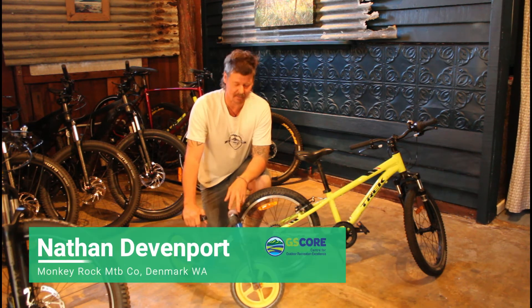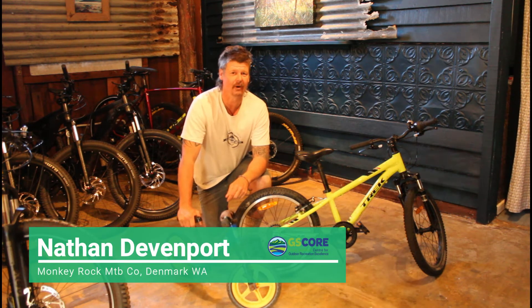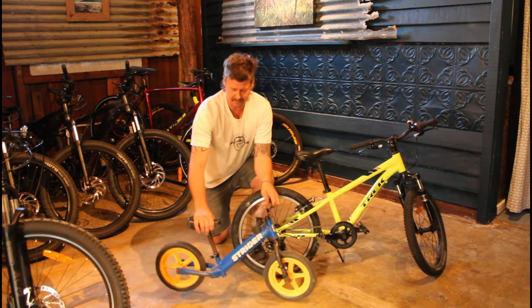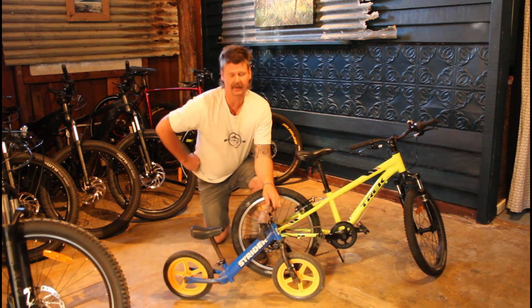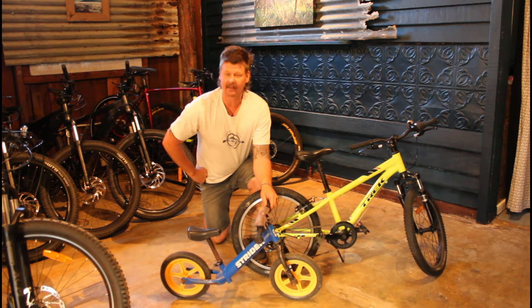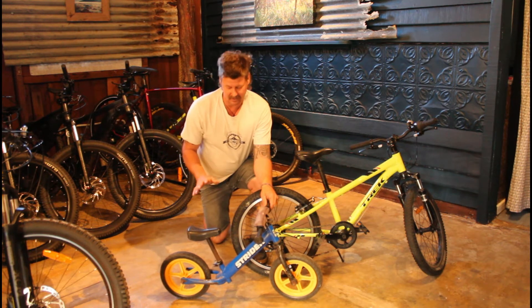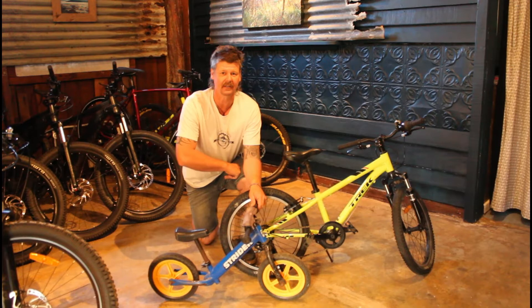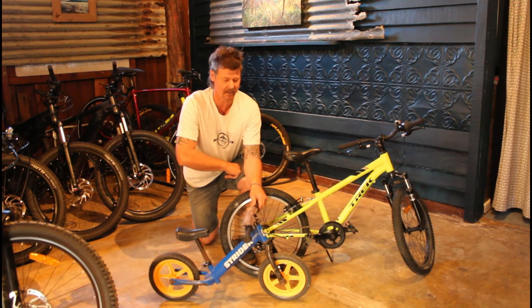I've got here a couple of little bikes that are primo for getting your kids into riding a bike from a really early age. This particular bike here — all three of my kids rode this bike, they all ride a bike really well. I do a fair bit of coaching, and I would have to say this has been the best invention ever for getting kids out on bikes at an early age.